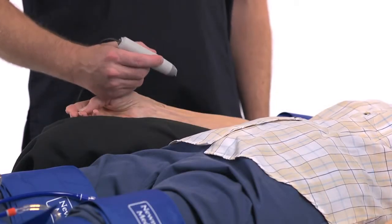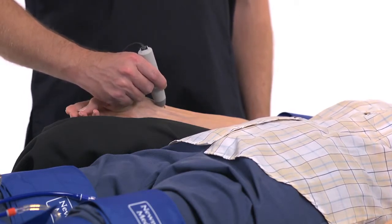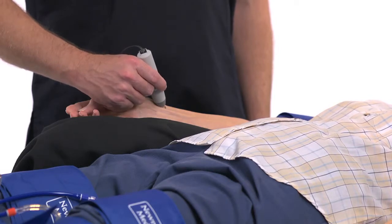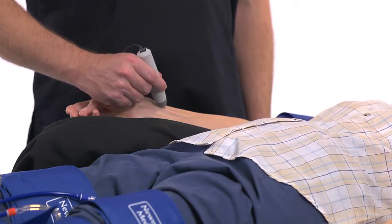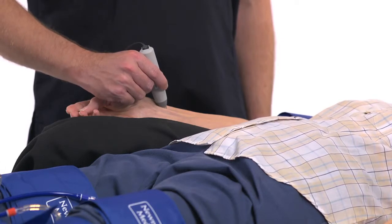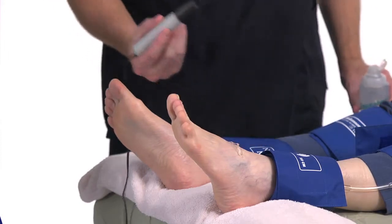Correct use of the Doppler is critical to accurate results for ABI and segmental tests. It may take practice to become comfortable using the Doppler, but you will soon gain confidence. Start by holding the probe like a writing pen; it helps to rest your hand on the patient's limb to steady the probe. With any Doppler probe, use plenty of gel. Hold the probe at a 45-degree angle to the skin for the best sound. Point the probe proximally along the length of the artery. Press lightly so that you don't occlude the flow with the probe tip. Slowly move the probe across the artery until you hear the loudest sounds. A key when taking pressures is to keep the probe in place as the cuff is inflated and deflated, even when the sound disappears when the artery is occluded by the cuff. The Newman Medical Angled Standoff or Cheater can help with holding the probe at the correct angle and keeping it in place, and also helps to keep from pressing so hard that the artery is occluded.